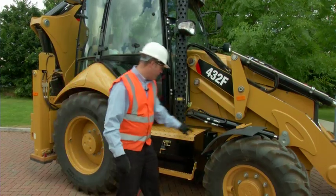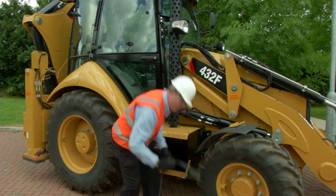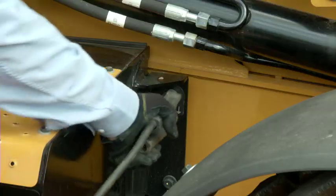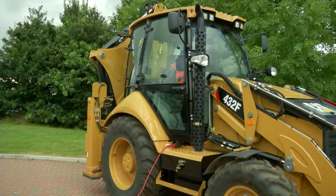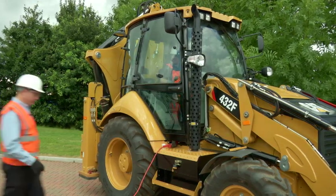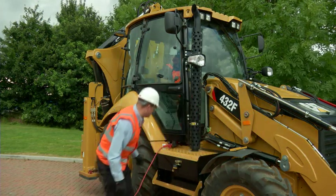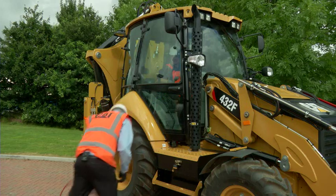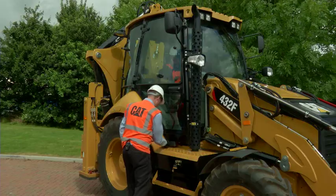Down the side of the box here is a stud — this stud is the earth stud. The black battery cable connects to that earth stud, like that. For more details of this optional attachment, contact your local CAT dealer. Thanks, everybody.